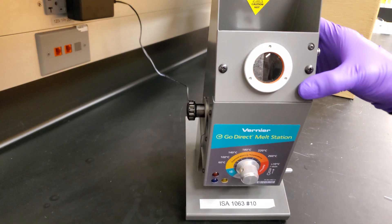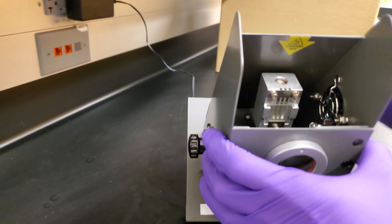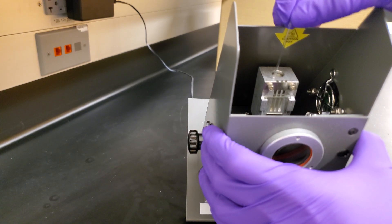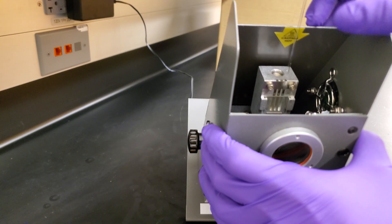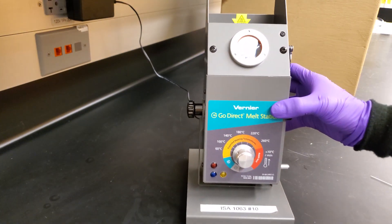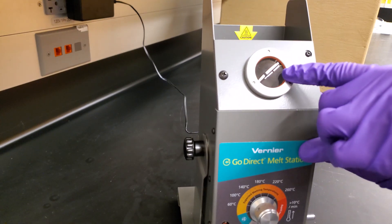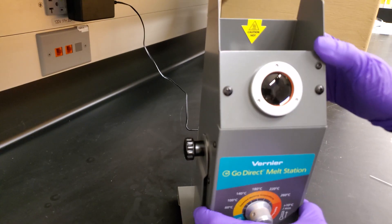The melting point comes with three slots for capillary tubes, which you're able to load by following one, two, or three. Multiple samples can be put in at the same time. You also have an observation window, which allows you to view your sample as it's melting. This does tilt, allowing for comfortable viewing.